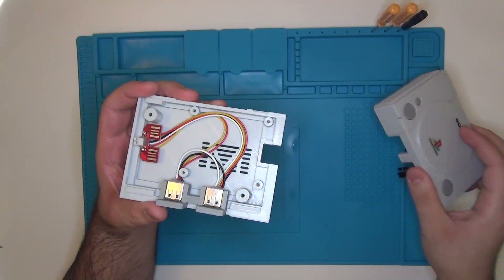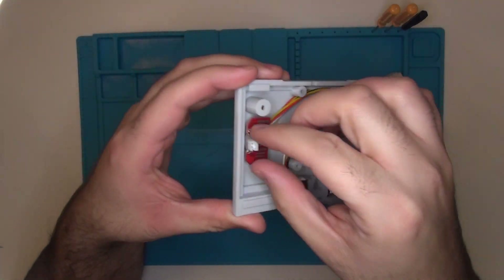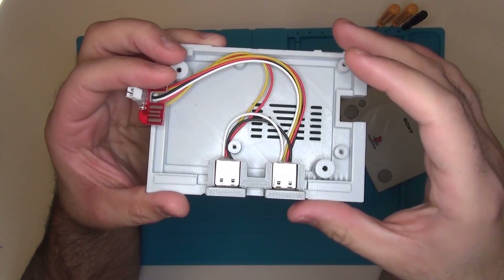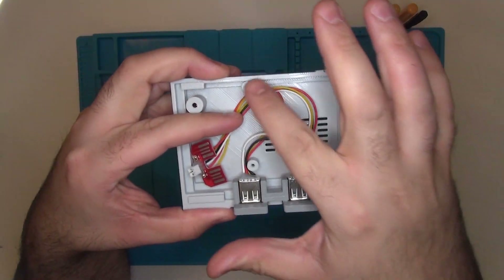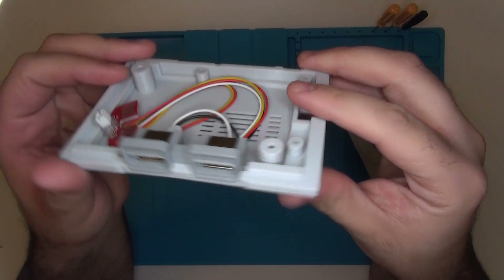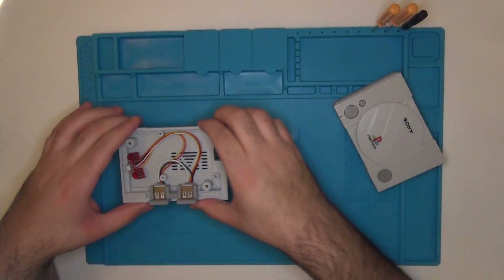The USB extender is a key feature. Because of the design, each USB port is connected to its own USB connector on the Raspberry Pi. The reason this is important is because on RetroFlag cases, the USB ports are all connected to a single USB port, acting almost like a USB hub of sorts. This is fine for most applications, but I find that connecting two of the exact same types of controllers into the RetroFlag case can sometimes cause issues with controller input and it doesn't always work the way that you want it to. This is not the case with the Mini PS1 case.